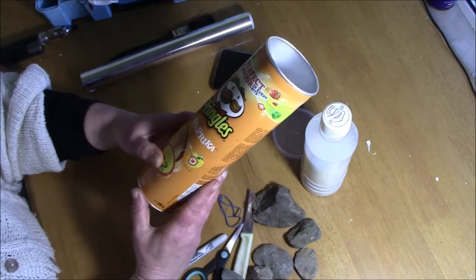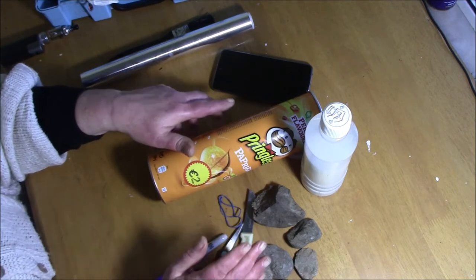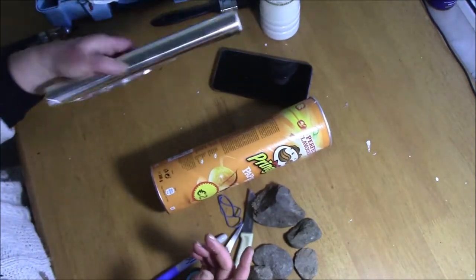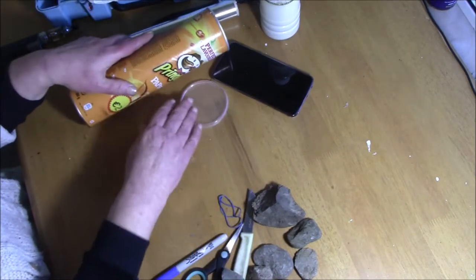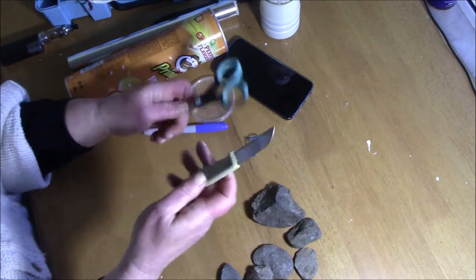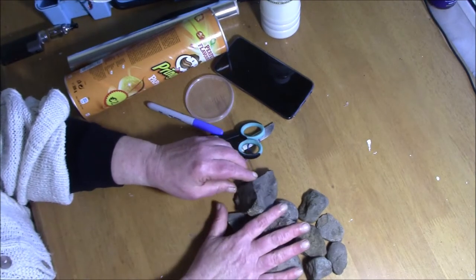I'm going to try and use a Pringles tin to make a tripod. For my project I've gathered a paintbrush, some craft glue, some silver paper, the Pringles tin, a marker, an elastic band, a kitchen knife, a pair of scissors, and a pile of stones. The stones I washed and dried in the oven so that they'd be clean and sterile.